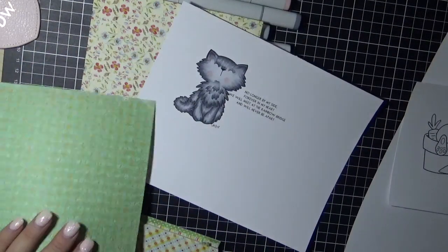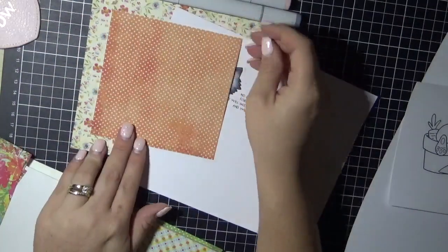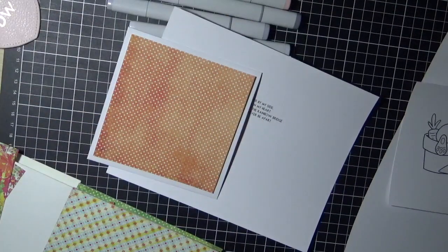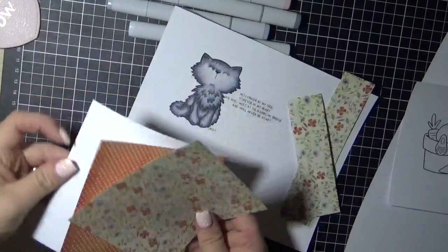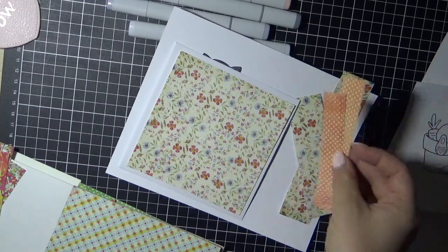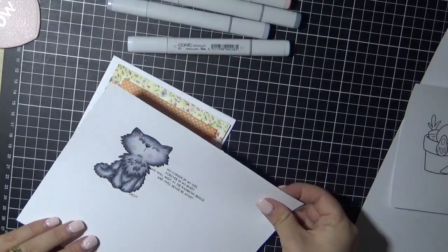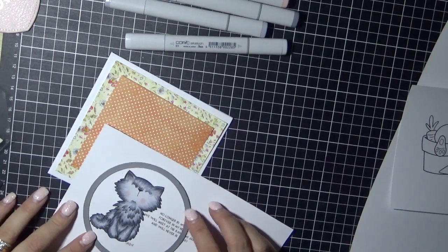I'm now going through some pattern papers. I am using a Fancy Pants Designs Hopscotch 6x6 paper pad — that orange piece was actually already pre-cut, leftover from another project. The white you can see behind is a white pre-made card base from Twiddly Bits. They're not available to purchase anymore — the company's no longer around — so thankfully I purchased a bulk lot about three years ago and I'm still getting through them. Once they're gone from my stash, they're gone, and I'll have to make them myself because I do love my square cards.